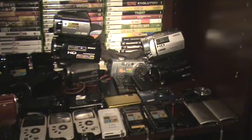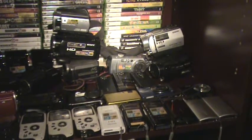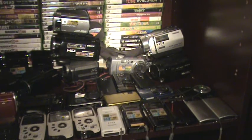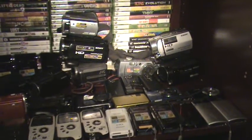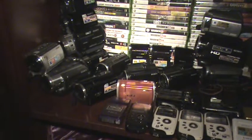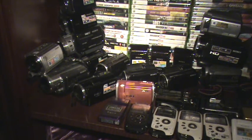Today is February 6th, 2017. It's Monday — about 5:20am in the morning. The night vision is now off. This is regular mode. This is standard definition, but it's really cool. The night vision is fun to use.